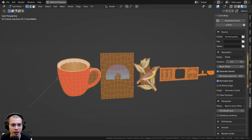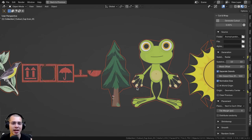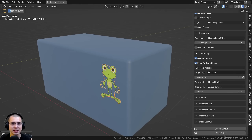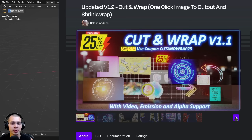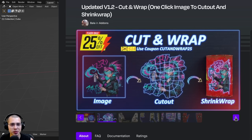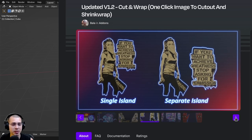In this video I'll be reviewing Cut and Wrap, which is an amazing Blender add-on for cutting out transparent images and creating decals. The add-on creator contacted me and asked me to check out this add-on, so thank you for sending it over. I also have an affiliate link in the description, so if you purchase through my affiliate link I'll earn a small commission — a great way to help support this channel.